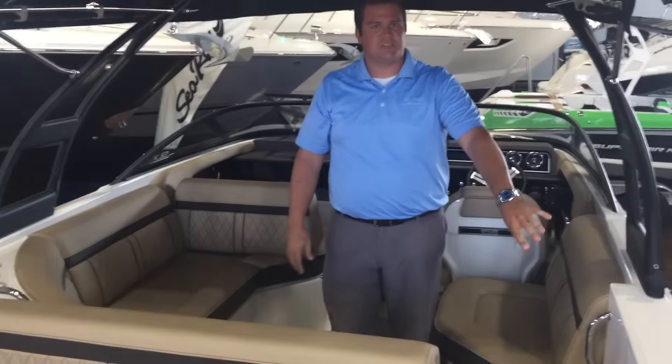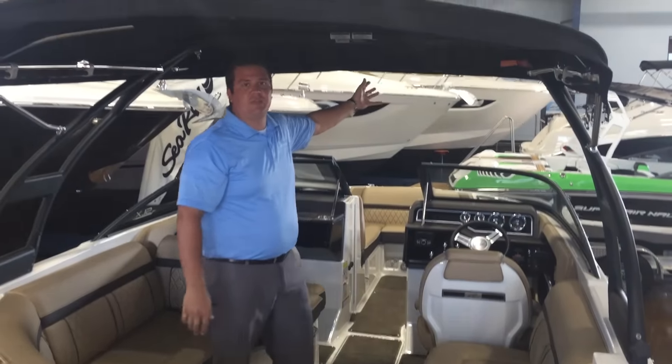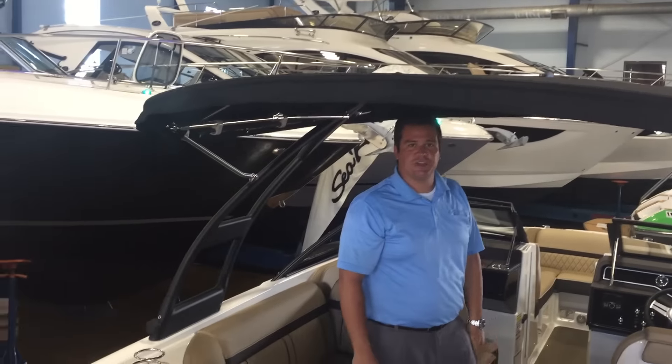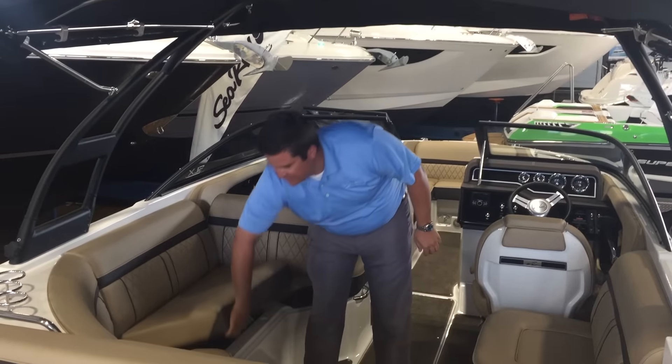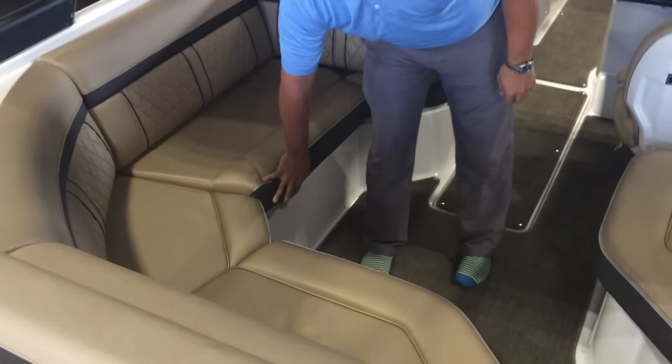As you come through the transom you notice you have a hatch lift on the side. You'll see this huge bimini to keep you out of the sun. You can also fold this back if you want to get a little bit more sun for the day. Underneath all these seats, Sea Ray has storage — dry storage for your life jackets and other things.